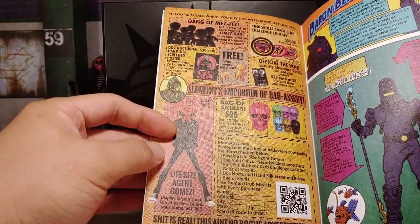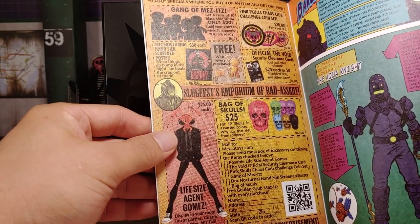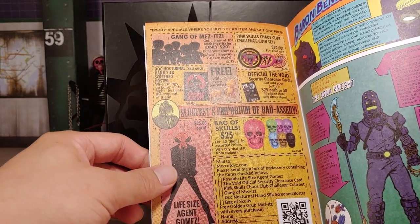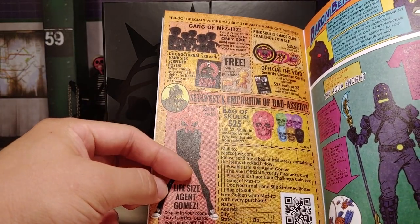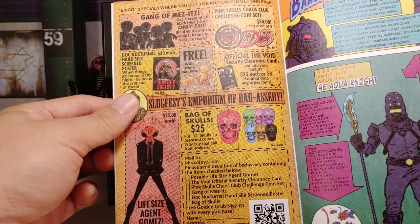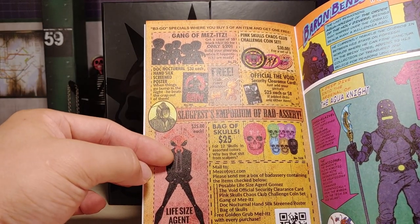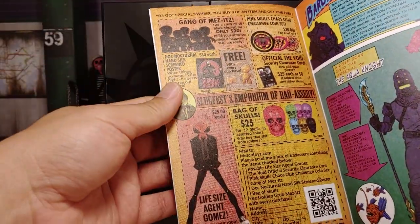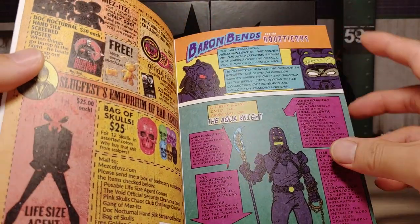Life-size Agent Gomez, $25 each - what? Okay that's probably not real... even though right here it says 'shit is real, this ain't no bogus advertisement.' Life-size Agent Gomez - okay, I've not seen that. We'll see if that's real, maybe they haven't shown it yet but it will come. Maybe it'll be 1/12 scale but they're considering it life-size, I don't know.